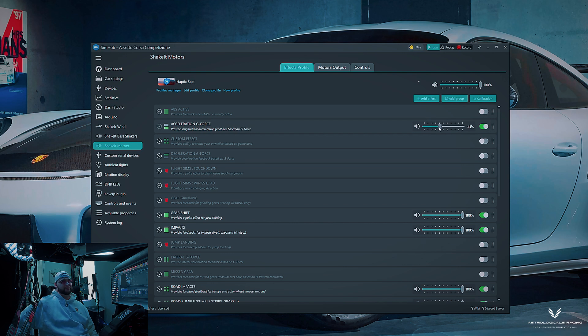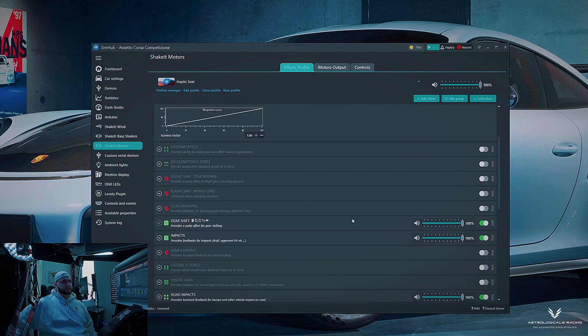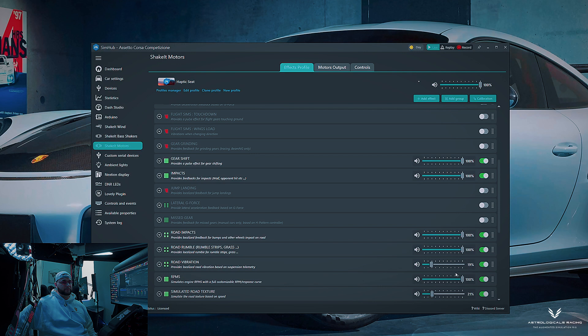Now for individual effect gains: acceleration G-force I have at about 42. Gear shift impacts I want at 100%. Road impacts 100%, road rumble 100%, road vibration I have turned way down — this is just for very subtle movement.